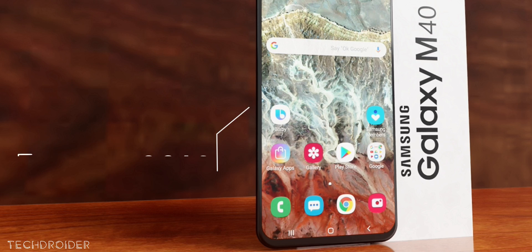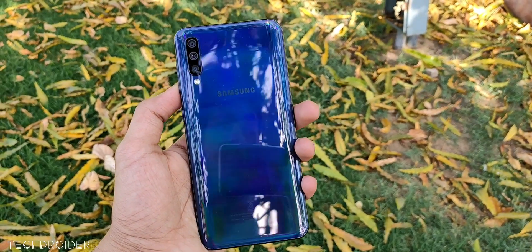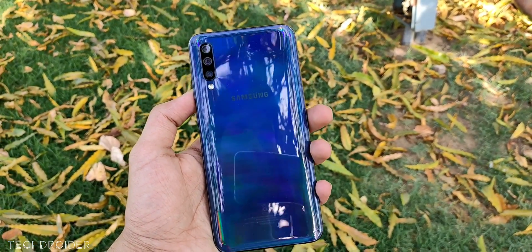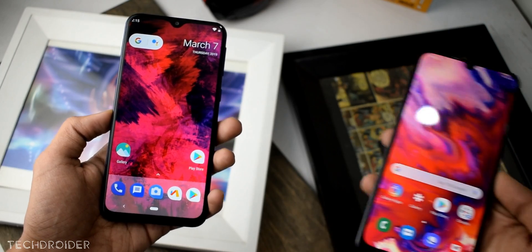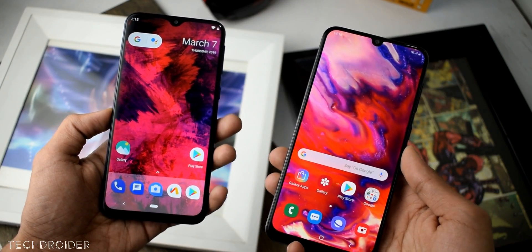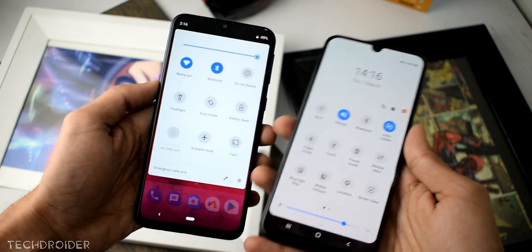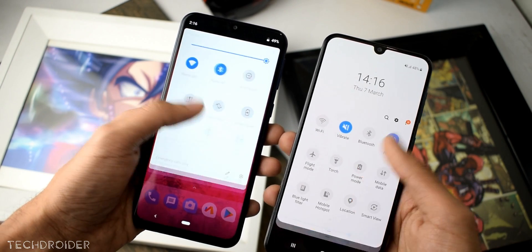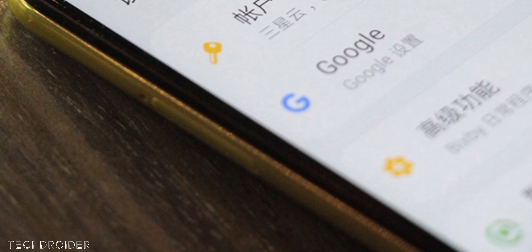What I think is Samsung is relaunching the Galaxy A50 as the Galaxy M40 for online markets. Samsung has done this before — the Galaxy A10 is essentially the Galaxy M10 with a somewhat lower battery and plastic panel. The M20 and A20 are similar phones, same as the case with the A30 and M30.